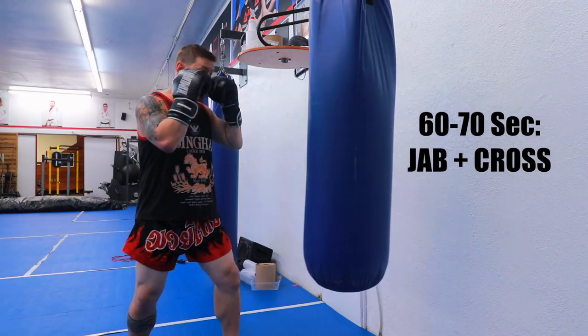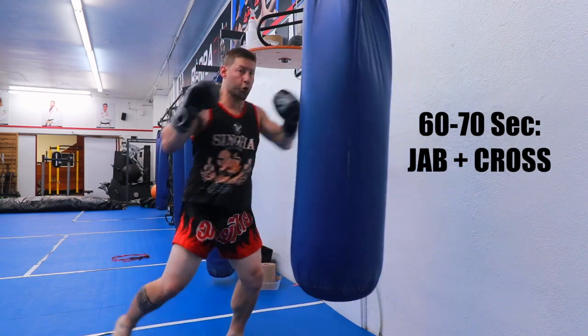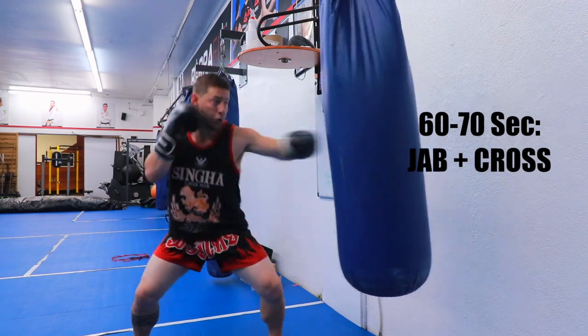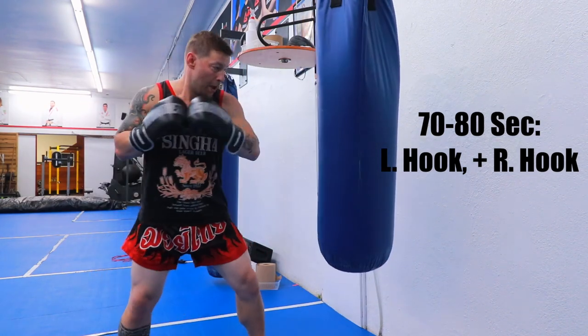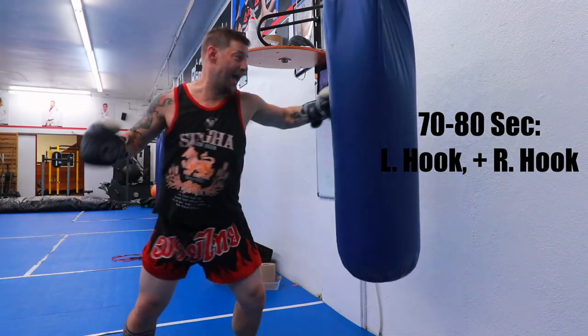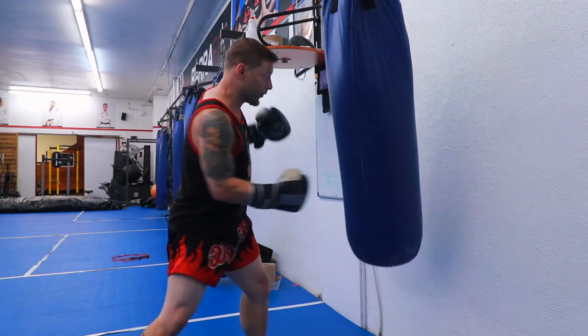Next minute, you put the first two together — jab cross. Next one, hook hook, left right. Body body. Head head. Head body. Liver, shovel hook.